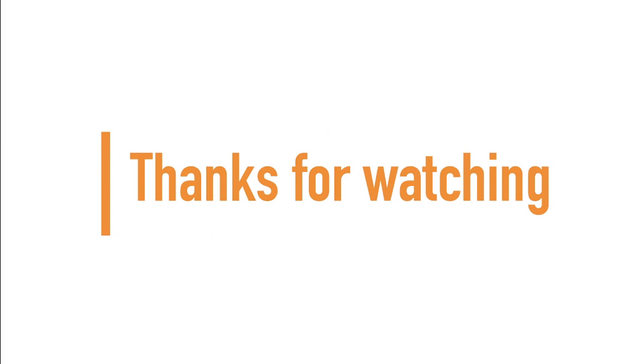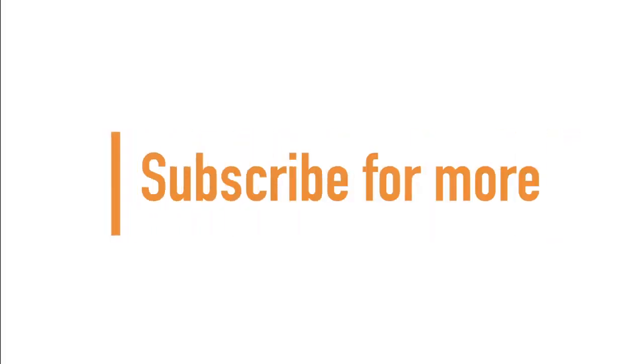If you made it to the end of the video, guys and girls, thanks for watching and don't forget to subscribe for more. See you next time.